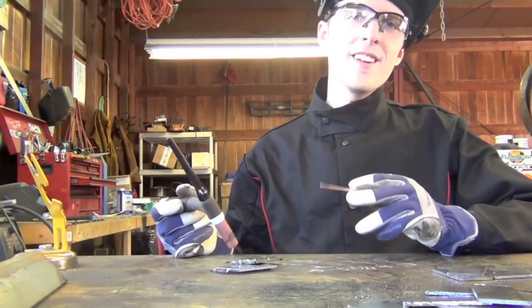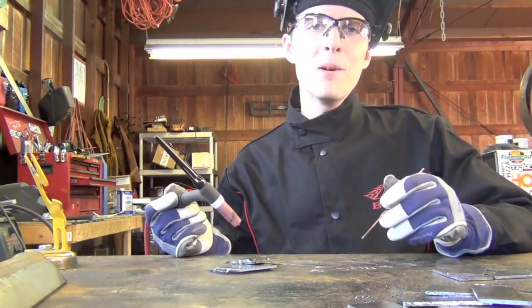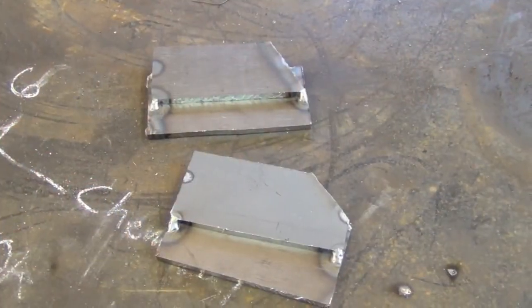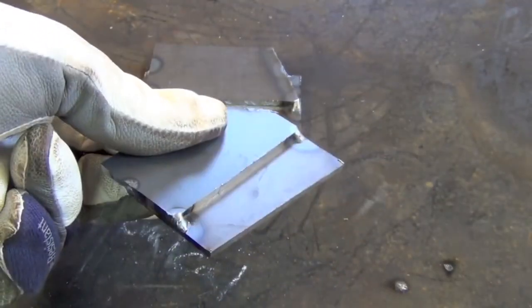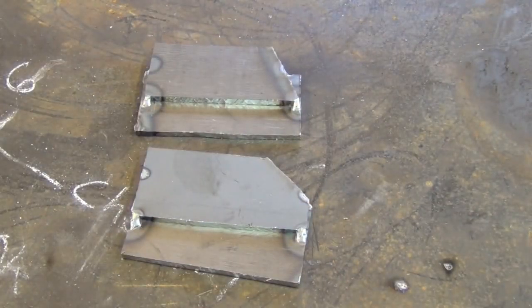Once you feel good and comfortable with your outside corner welding skills — ideally with both techniques — it's time to move on to lap joints. As the name implies, a lap joint is formed when you take two pieces of material and have one simply overlap the other. In terms of difficulty, it's a nice step up from an outside corner joint.